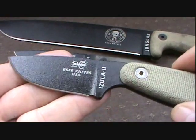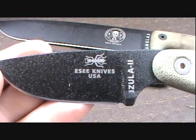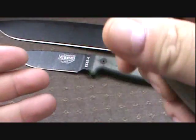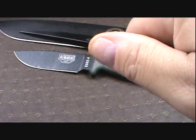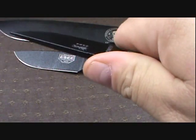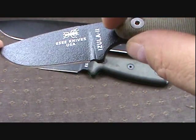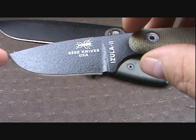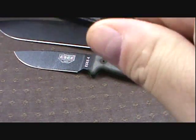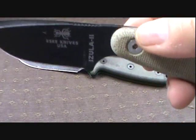What I got was the Azula II. Of course it's made by SA — Randall's Adventures. It is a super, super knife. It's got a great feel to it. The overall length is 6¾ inches. It's got the MyCarta handles on it. The blade length is 3¾ inches from the end of the handle to the tip of the blade. Cutting edge is 2⅝ inches. Weighs about 3.2 ounces, and that's just the knife only — not with the sheath.